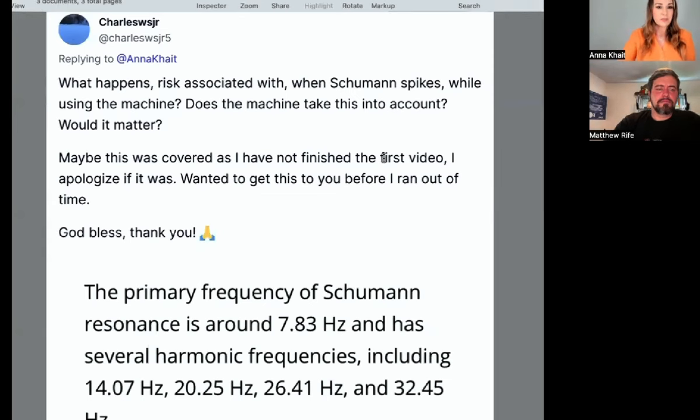Charles asked: what happens with the risk associated with Schumann spikes while using the machine? Does the machine take this into account? The primal frequency of Schumann resonance is about 7.8 hertz with several harmonic frequencies. There are constructive and deconstructive waves — think of two routers in your house. If they're not in sync, they create deconstructive waves, but they have to match: 5 gigahertz versus 5 gigahertz. If they're not in sync, they'll fight and deconstruct one another. Since the Rife machine operates at a completely different frequency range from Schumann resonance spikes, you wouldn't even have to worry about it.